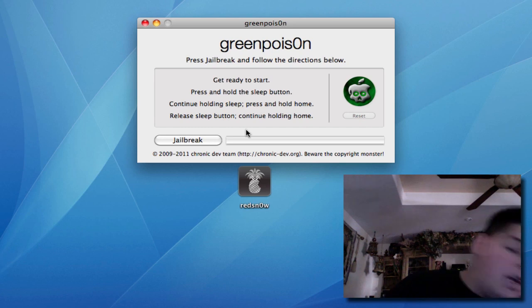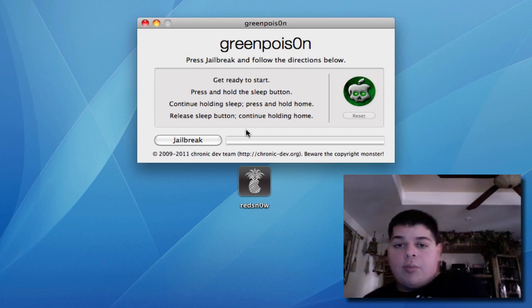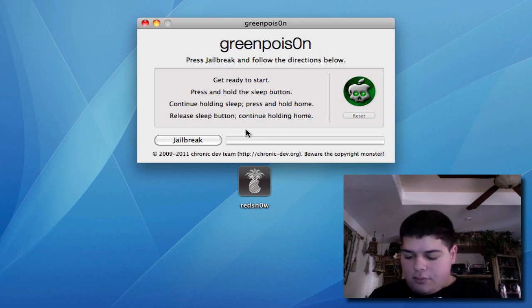What you're going to want to do next is plug in your iPhone, iPod Touch, or iPad. Make sure it's running 4.2.1, and make sure it's on the home screen like so.